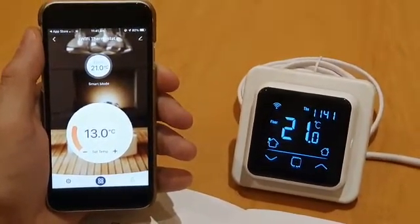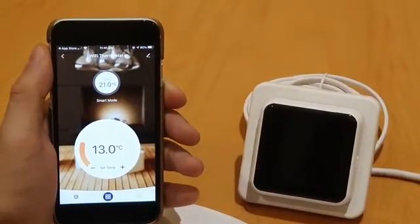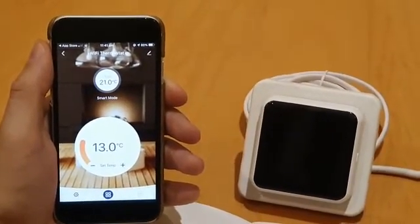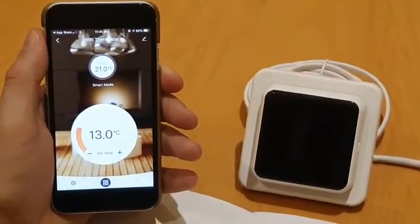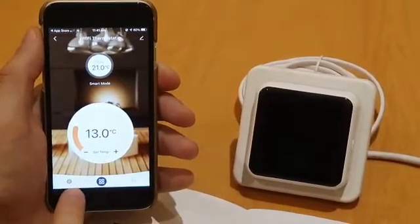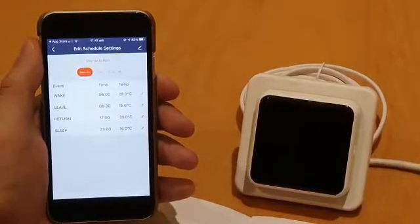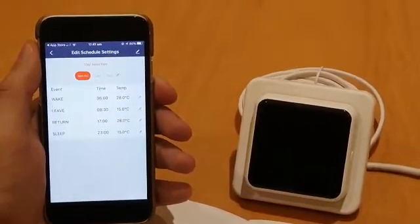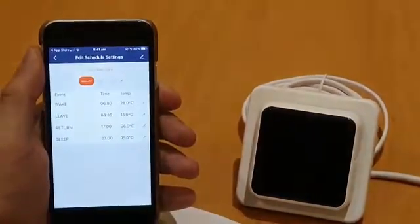We would recommend trying 28 degrees to start with. This may seem quite high, but the temperature probe is actually measuring the floor temperature and not the air temperature. To set your times, click on the bottom left-hand settings corner and go to the event settings. You've got Monday to Friday and then individually Saturday and Sunday.